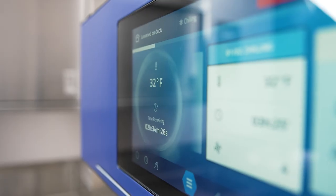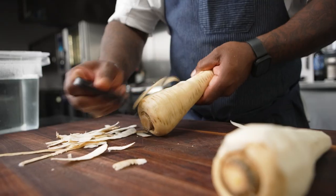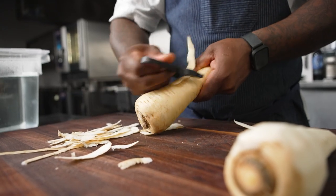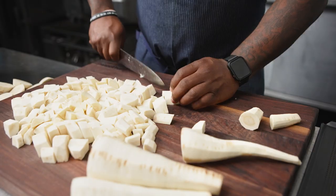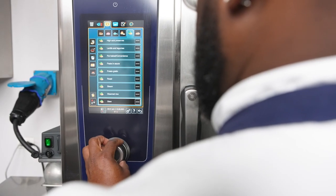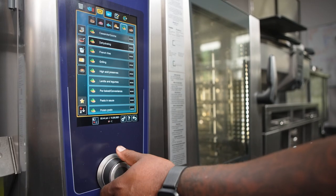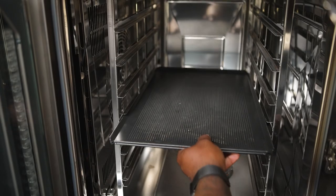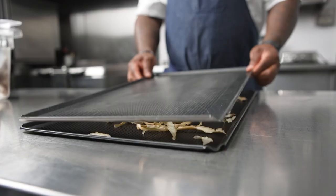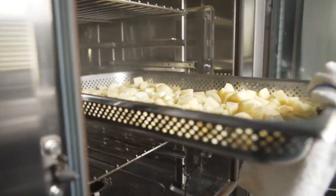Irinox allows me to chill down product very rapidly, so I don't have to wait until the next day to pick up the product again for finishing touches on the prep. The Rational iCombi Pro allows me to kill two birds with one stone — I am steaming my parsnips and at the same time taking the parsnip skins and drying them out to use for garnish, utilizing one item two different ways so I'm not throwing away product.